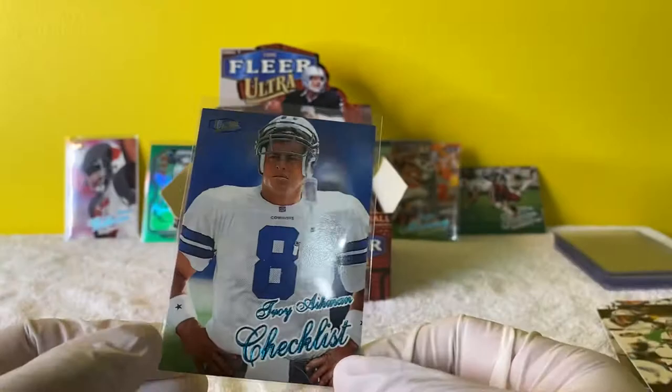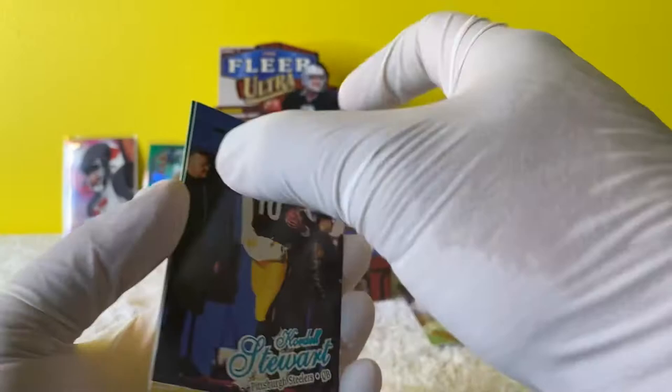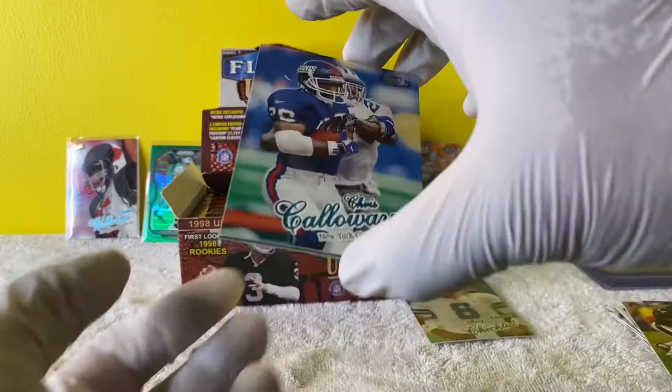Can probably use this for toilet paper later - just joking, I'm just a very big Cowboys hater. My mom's a huge Cowboys fan, so if anything I'll probably give her that card. Another Kendrell Stewart. Reggie Brown. Ray Lewis with a Cardinal on it - I'm a huge Ray Lewis fan. That's a beautiful card. Chris Galloway and Randall Hill.